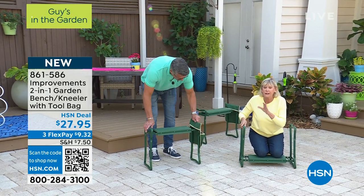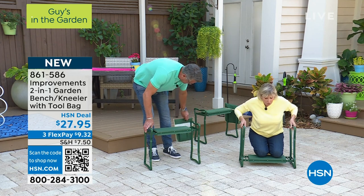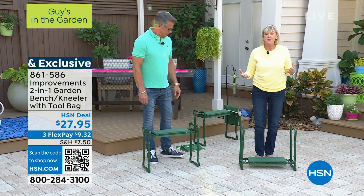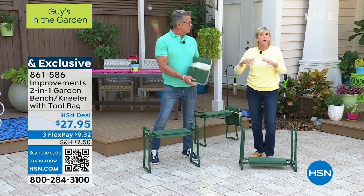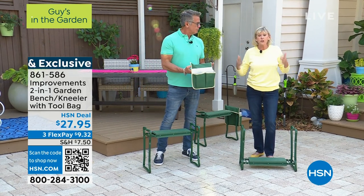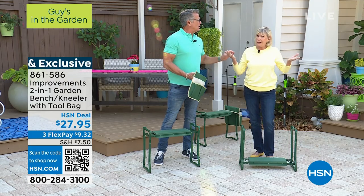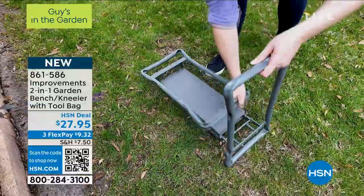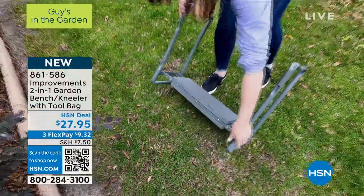Most importantly, when I'm ready to get up, all I need to do is simply stand up. It's that easy. This is really important if you're someone who's a little challenged. And let's face it, we're aging — you want to be comfortable. But you don't even need to be challenged to benefit from this.